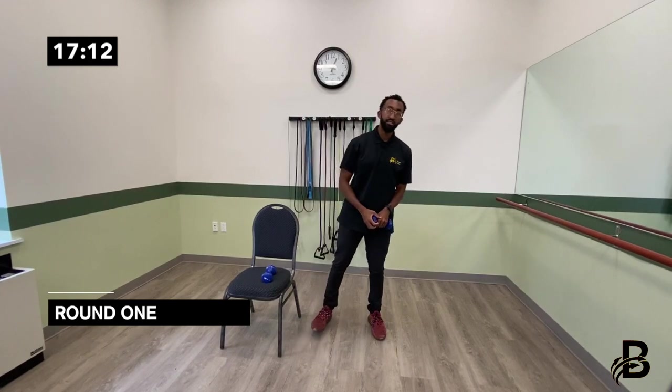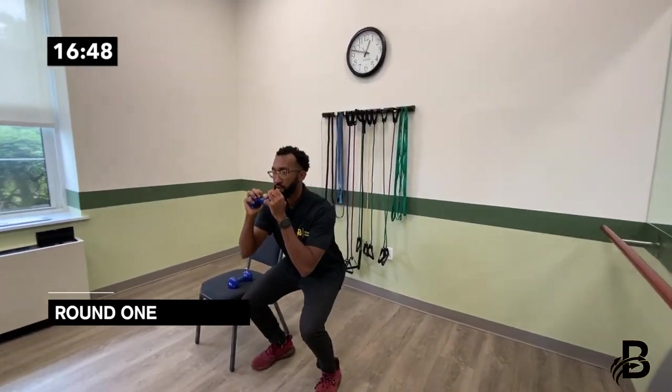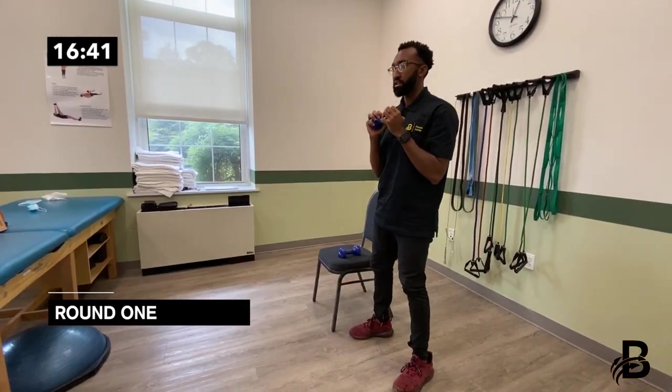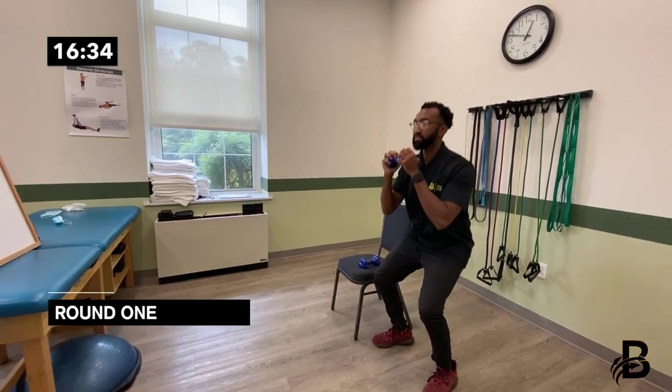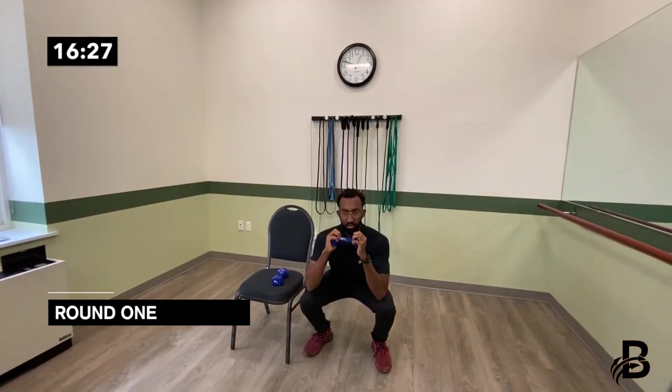Now into the squats. Same thing as before — this can be done from a chair, with or without weight. Sit down and stand up, keeping the weight nice and close at all times: one through five, six, seven, eight, nine, ten.